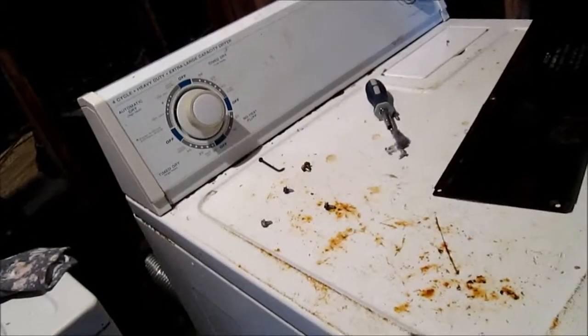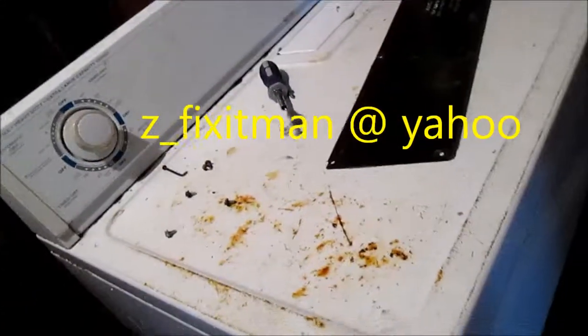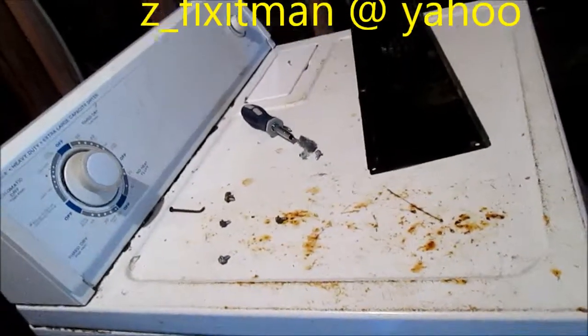Your donations help support reuse and recycling worldwide. Thank you. Z underscore fixitman at yahoo.com.